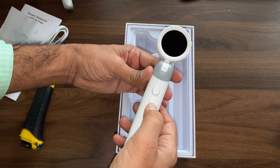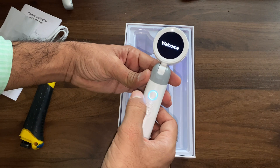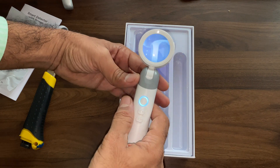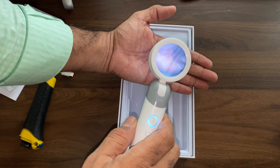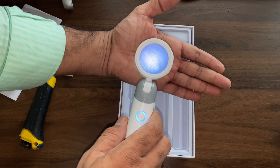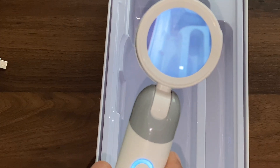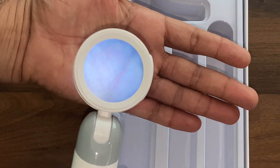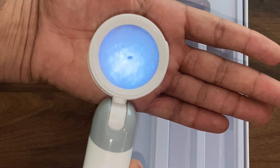At the bottom we can check the charging port. Over the instrument we have 3 buttons mainly. The first button is the signal indicator: a red light indicates charging, the light turns off when fully charged, and a blue light indicates it is operating.